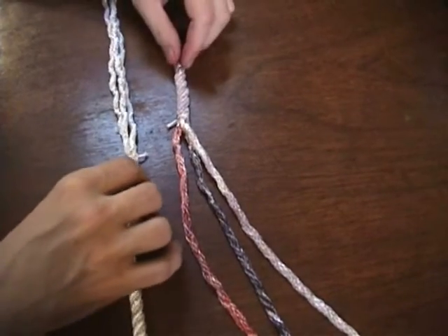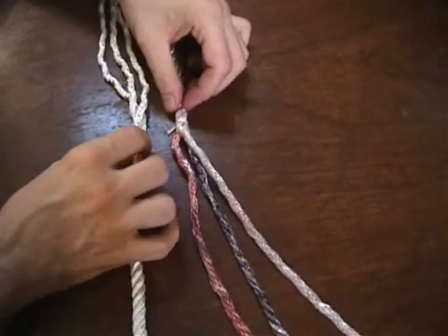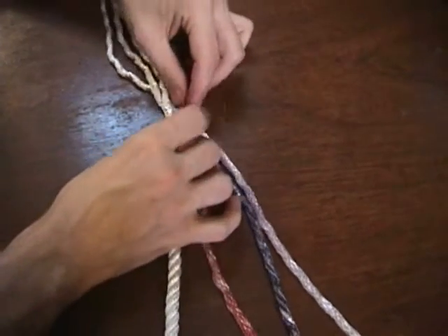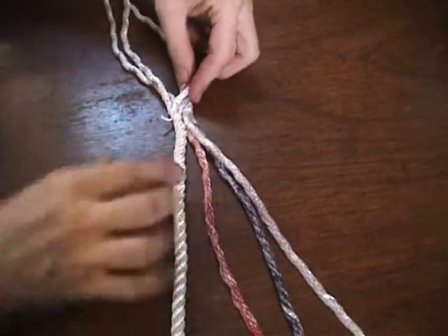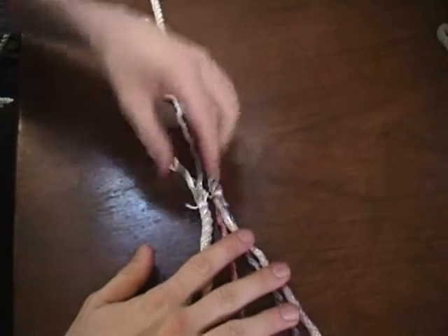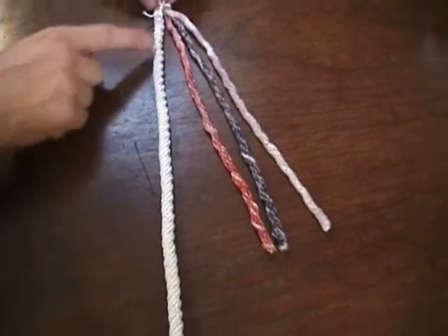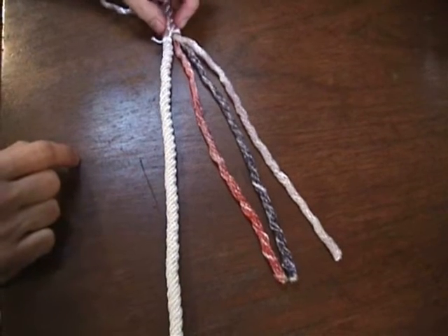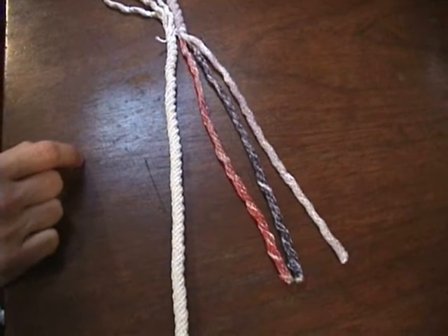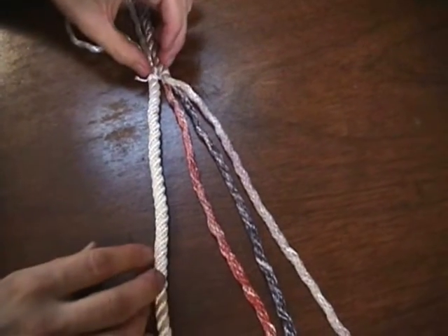Basically what's going to happen is — you can see where we have the two constrictor hitches — we're going to join the two ropes right about there, splice this one down into this section, and then splice the other one down here, and it's going to form a very strong permanent joint.